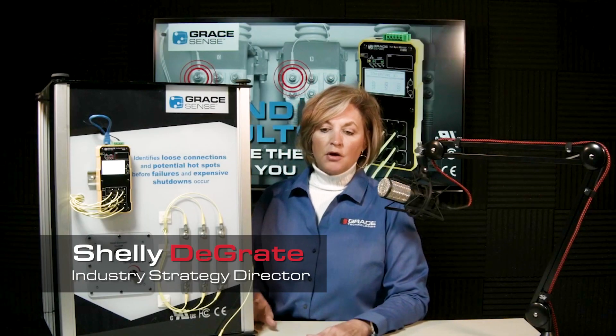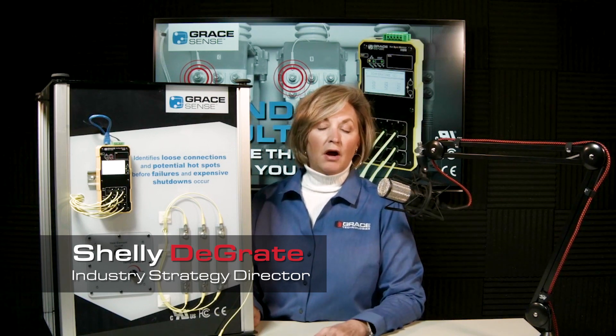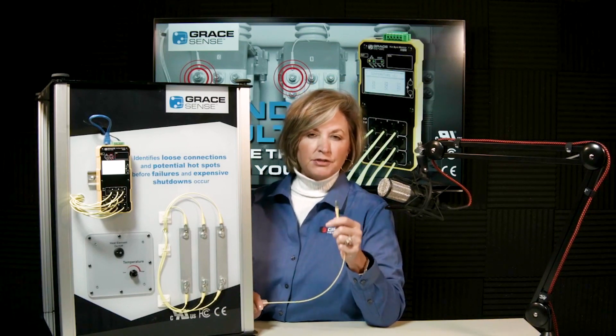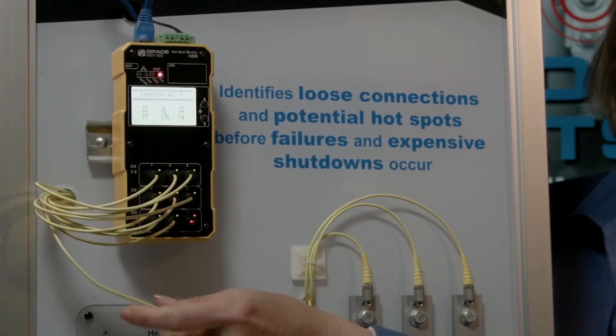Today we're going to talk about Grace's solution for continuous thermal monitoring, called the Hotspot Monitor, or HSM. It consists of a monitor and fiber — this is a direct connect method to measure temperature at bolted locations throughout the equipment.